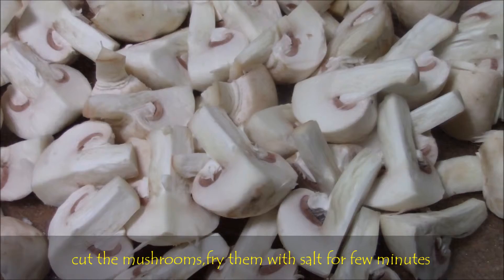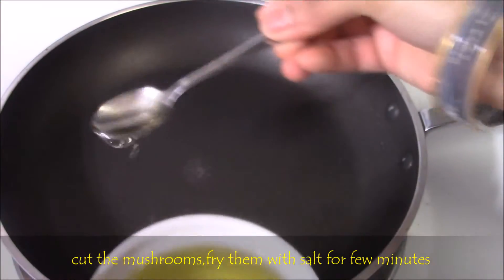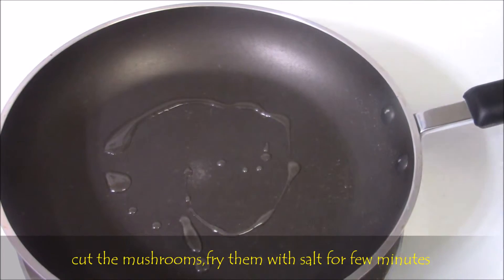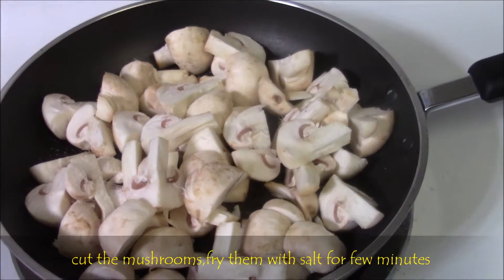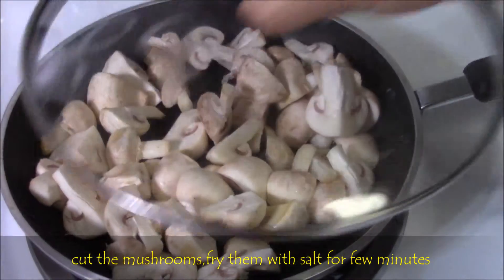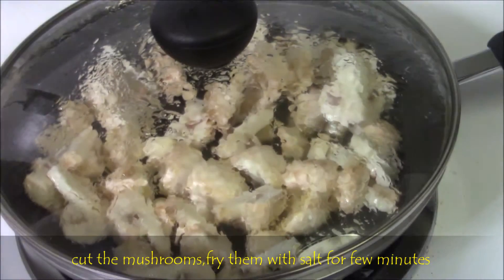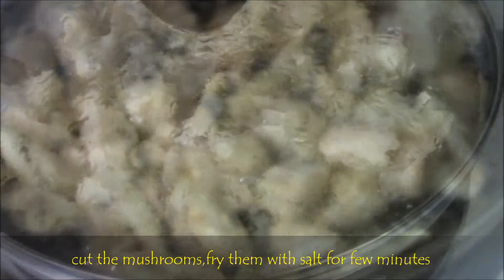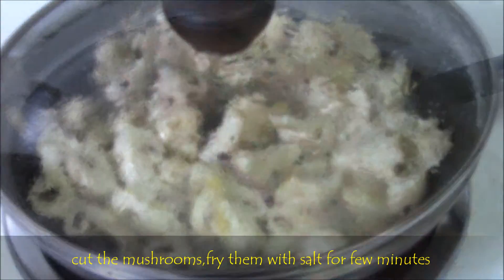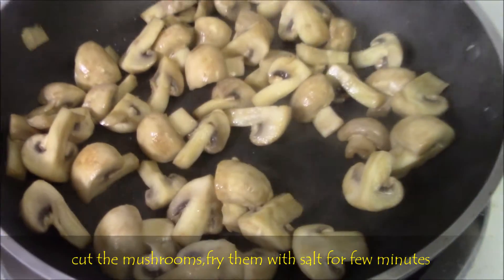After cutting the mushrooms, heat just half a tablespoon of light olive oil and fry the mushroom pieces with a pinch of salt. Mix well and let it fry with the lid on for three minutes, keeping it on a medium flame. When we keep the lid on, water automatically oozes out from the mushrooms. Fry until you feel that all the water has dried out.